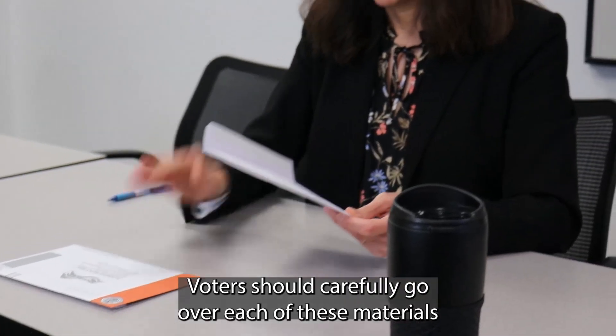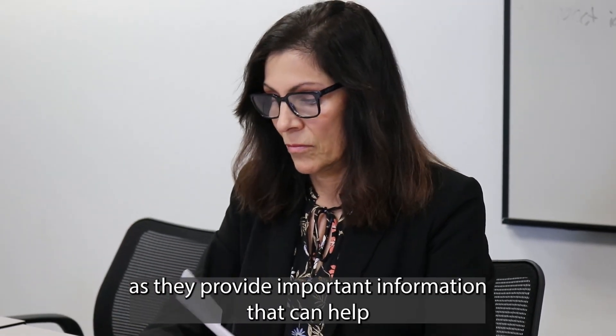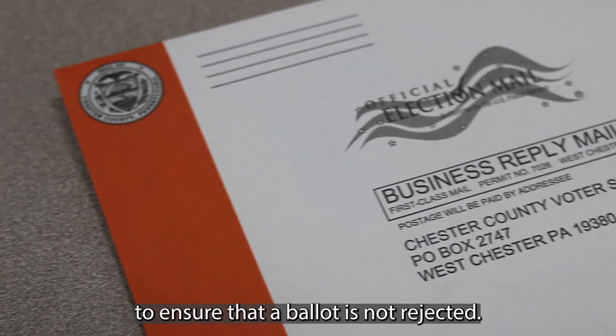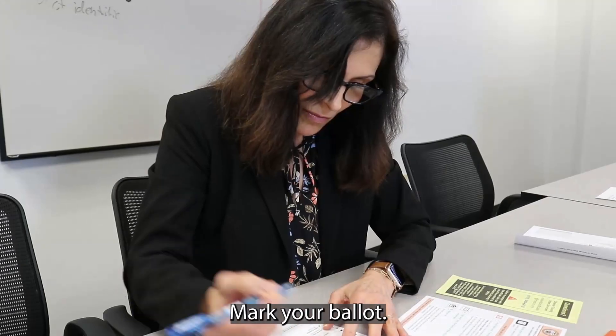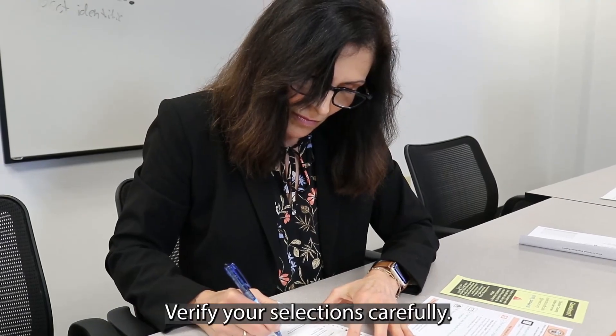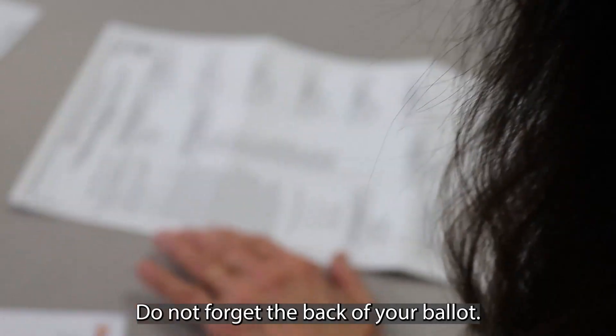Voters should carefully go over each of these materials, as they provide important information that can help to ensure that a ballot is not rejected. Mark your ballot, verify your selections carefully, and do not forget the back of your ballot.